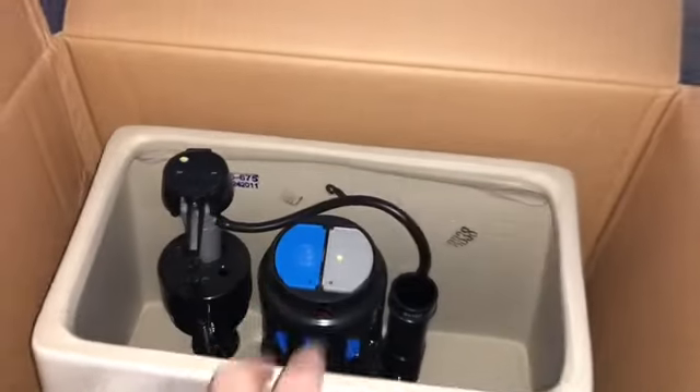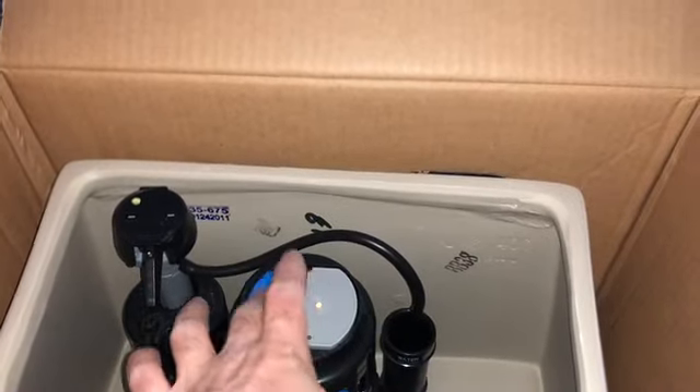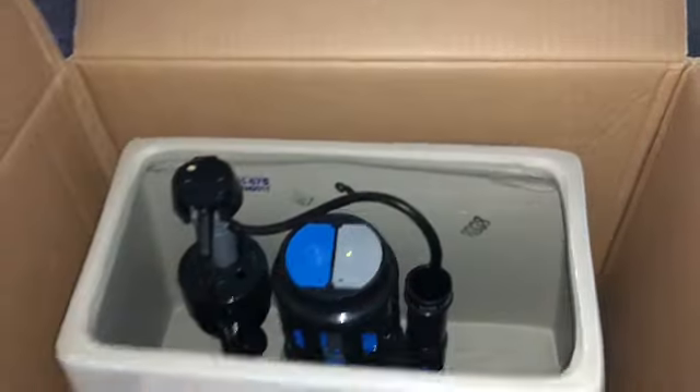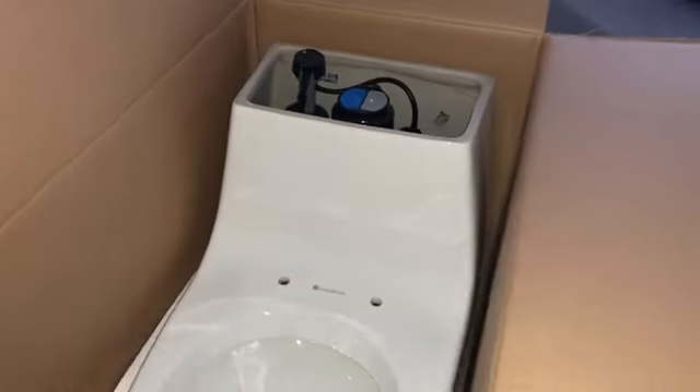If you guys want a toilet like this where the flush button is on top, you don't have to hit the valve anymore. They're making them that way now — I don't know if it's better or worse, but we're going to put this in and then I'll show you guys how it looks.